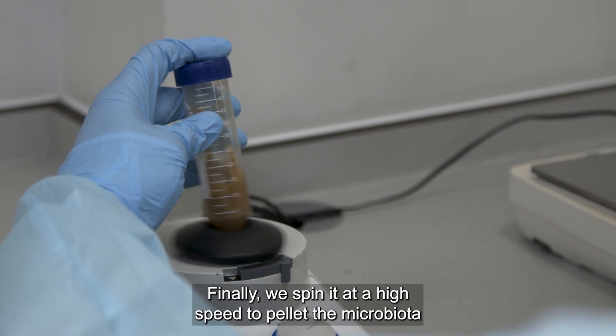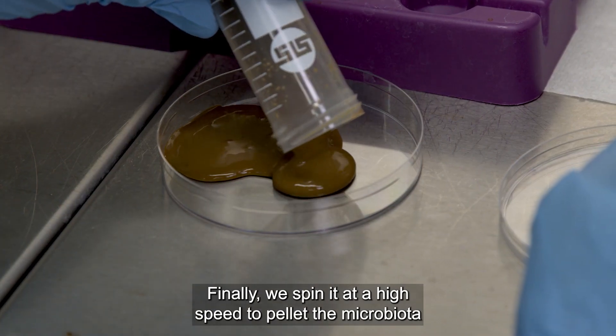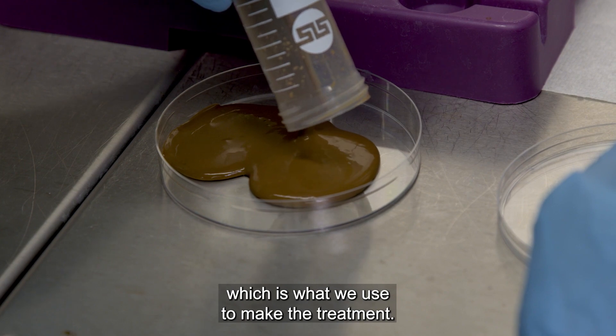Finally, we spin it at a high speed to pellet the microbiota, which is what we use to make the treatment.